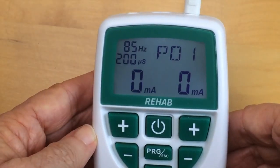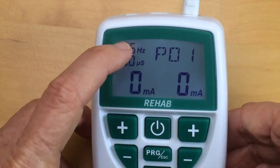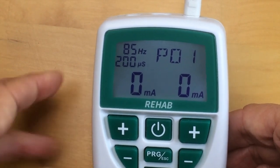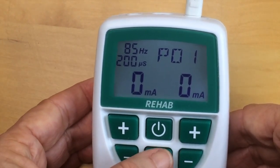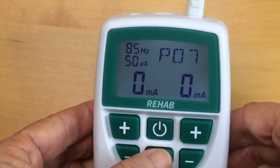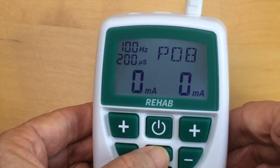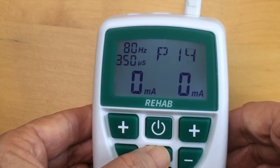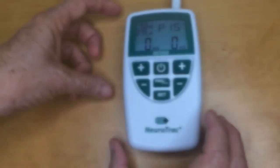Now I'm going to turn it on and you can see how the display lights up. I'm going to set the program now, which you can see in the top right hand corner. I use that program escape button — these are all presets, you can see the numbers changing on the left as well. Here I am at program 15, that's the customizable program for eStim.